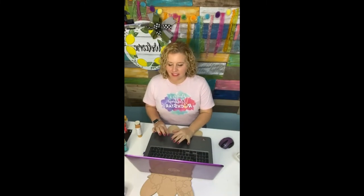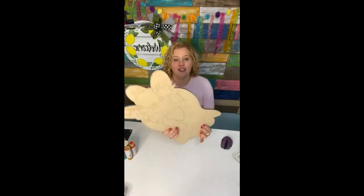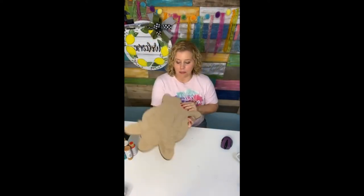Hey guys, I'm Tamara Bennett with Southern Adornments Decor and we're getting ready to paint a floral chicken. We are going to be painting this adorable little chicken with a flower crown on it and she's going to be cute as can be.